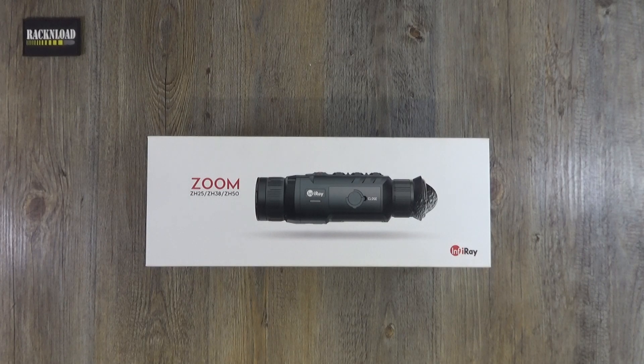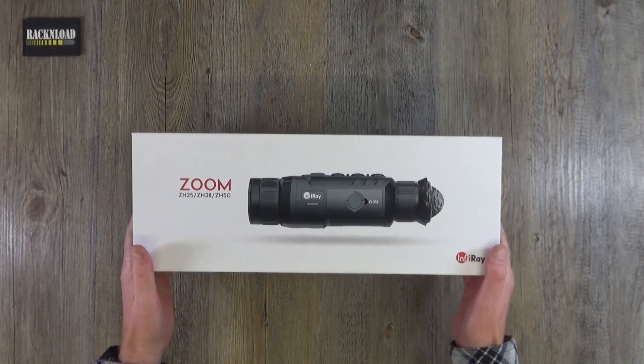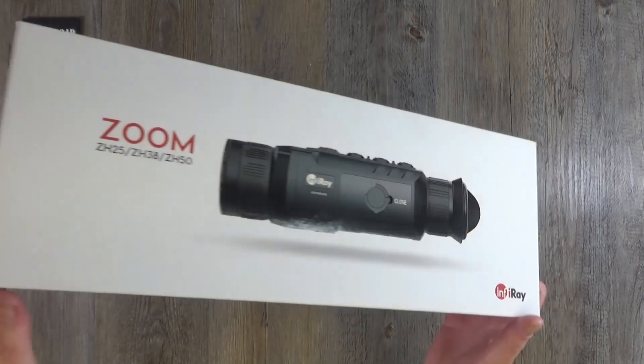Hi guys, this is Rack and Load, and this is another out-of-box look at a product. I hate calling it unboxing — although it is an unboxing — but that word just sends a shiver down my spine. So here at Rack and Load Towers we call it out of box. Here is an out-of-box look at the Infiray Zoom.